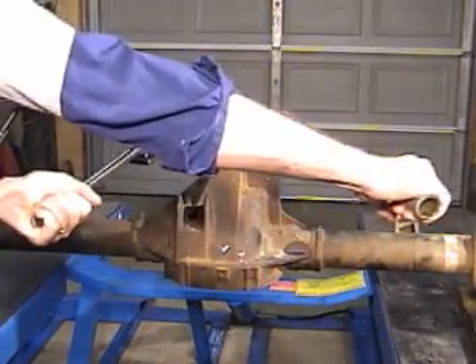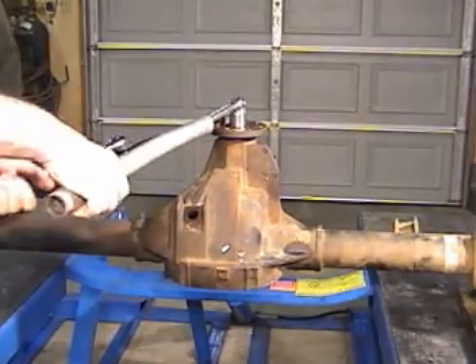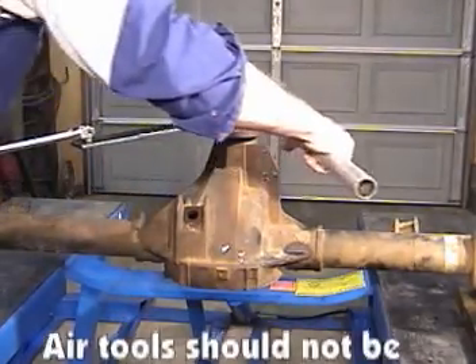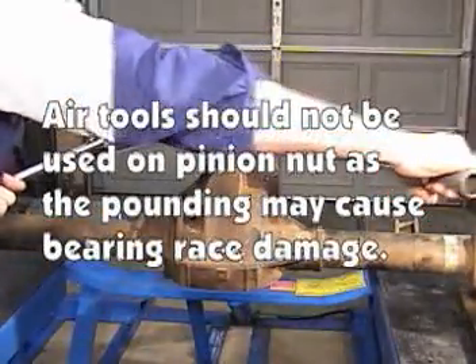And I'll start pulling it down. It takes about two to four hundred foot-pounds of torque to compress that sleeve, so you really got to put the heave-ho on it.